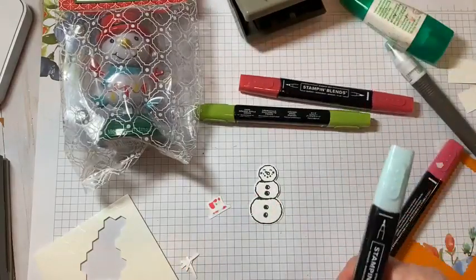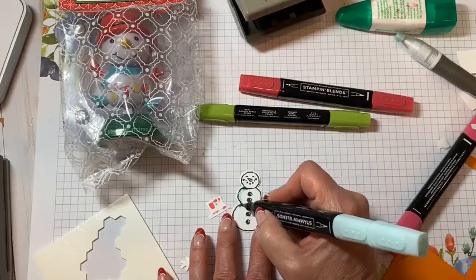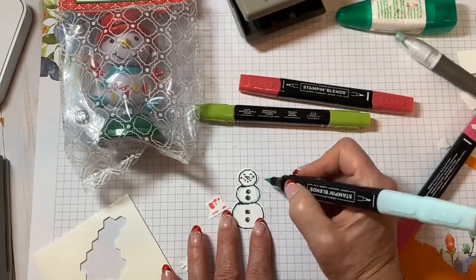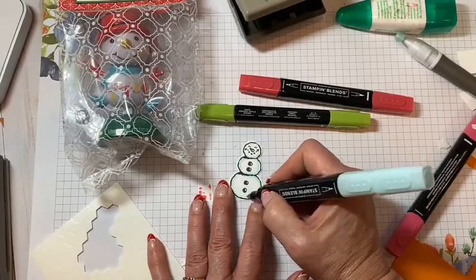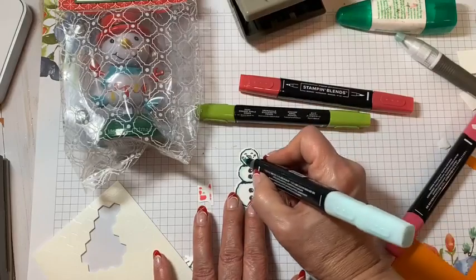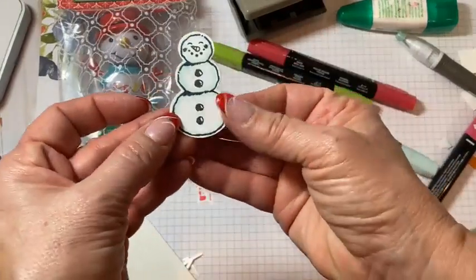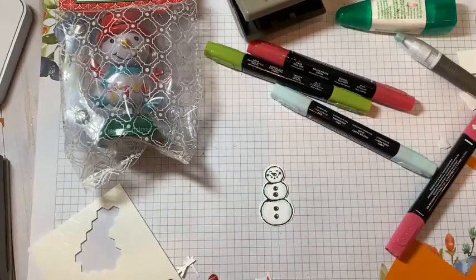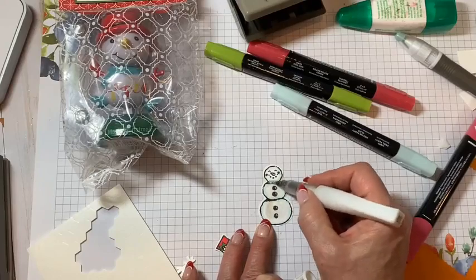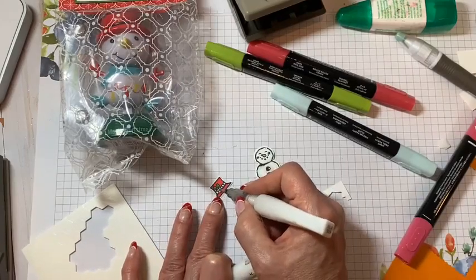For our snowman, I always like to give him some outline with some blue — just so he's not all white, give him a little contrast. What a big difference — it makes the white a little whiter. Before I put the hat on, I'll get the Wink of Stella out again and give our snowman some nice sparkle. The snow is really glistening. Then get a little Wink of Stella on the berries and the band.